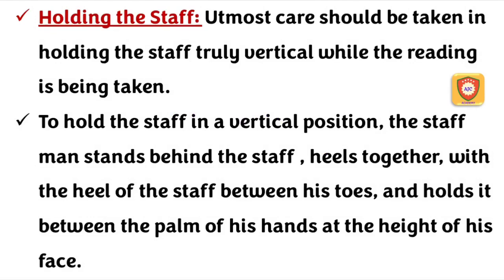Welcome to AJC Academy. In this class we will talk about leveling staff. Let's talk about leveling staff — how do you hold the leveling staff?